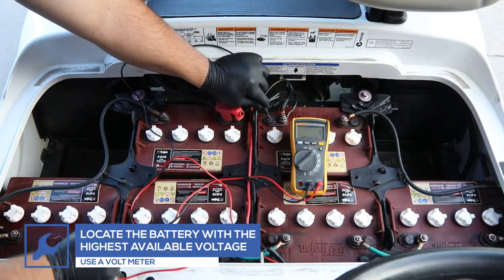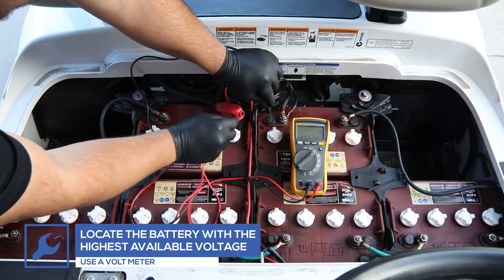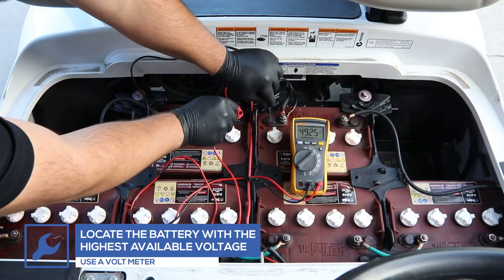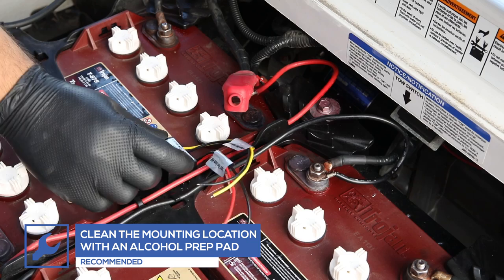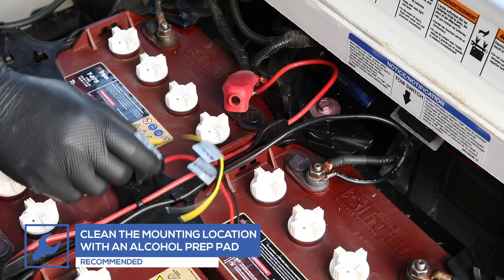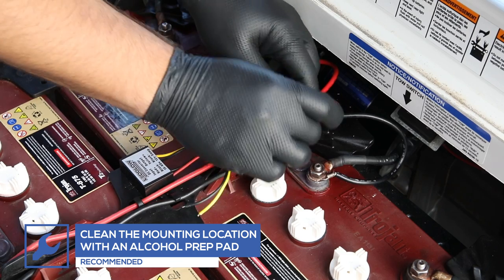Use a voltmeter to identify the highest available voltage. In this example, this golf cart uses six 8-volt batteries, providing a maximum of 48 volts of electricity. Once a battery with the maximum available voltage has been located, choose an area to mount the reducer where the wires will not be stretched.